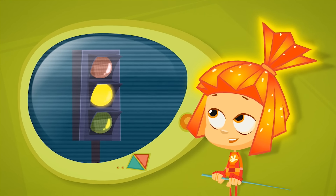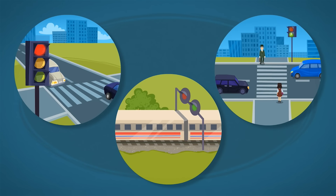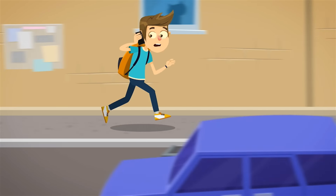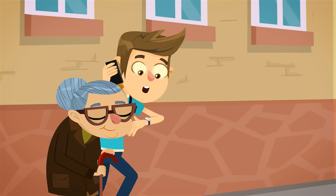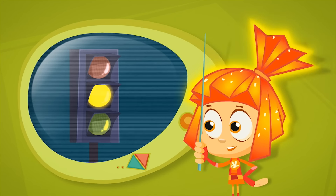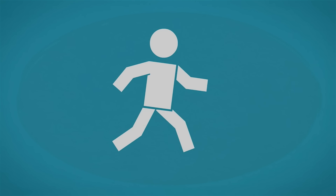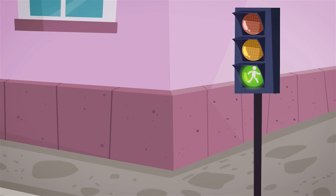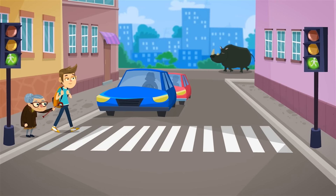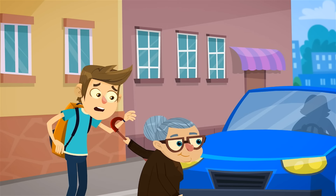A traffic light is a street lamp that sends multicolored signals to vehicles and pedestrians, so they don't get in each other's way when they're on the road. When the light is red, it means stop — you must stay where you are! A yellow light tells drivers: Caution! Prepare to stop! You are only allowed to start crossing the street after the traffic light changes to the color green. And even then, it's important to remember — look both ways before crossing!